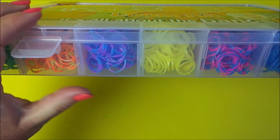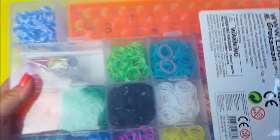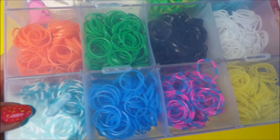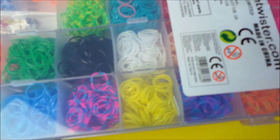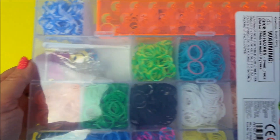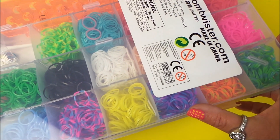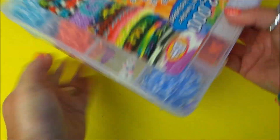It comes in a fantastic carry case. Before I open it up I'll just show you the back so you can see all the different colours. These bands are a little bit unusual because they are two-tone. So we've got white and blue, purple and blue, darker blue and white, green and blue, orange and yellow, and purple and blue. That makes for a more interesting band.